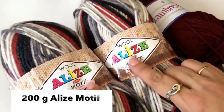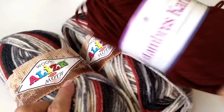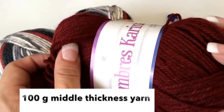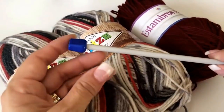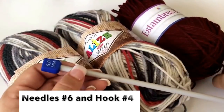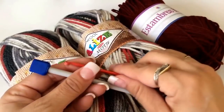To make this garment you are going to need two skeins of alice motif yarn and one skein of a plain color, of middle thickness, one needle of number six and one hook of number four. So let's start.